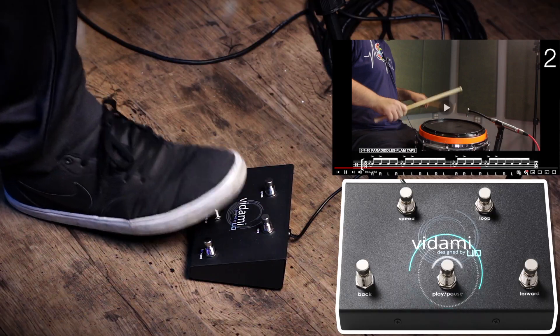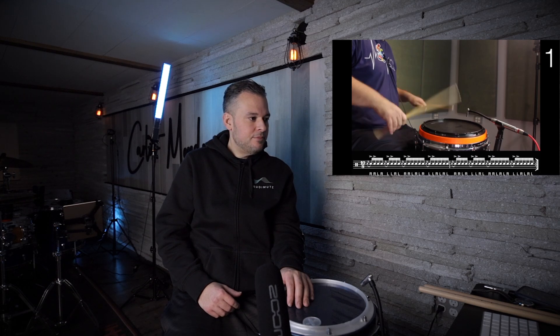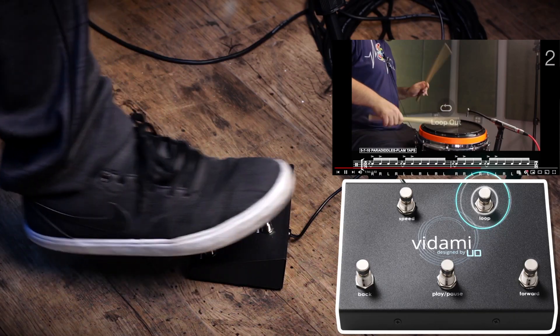Now I'll let the video play and then I'll hit the loop button again, and that will be my out point. Here's my end point. So now if you notice, the video is playing on a loop from the starting point that I put in and the last point that I put out. Now I have a continuous loop happening the whole time.